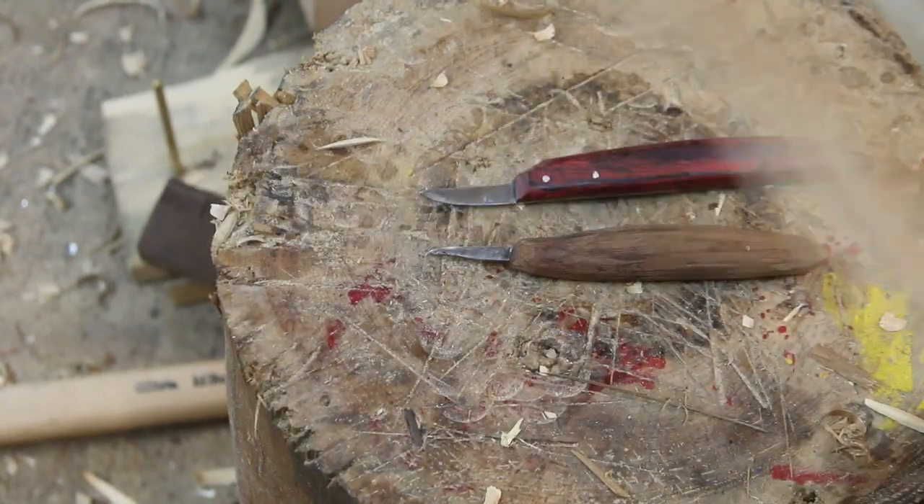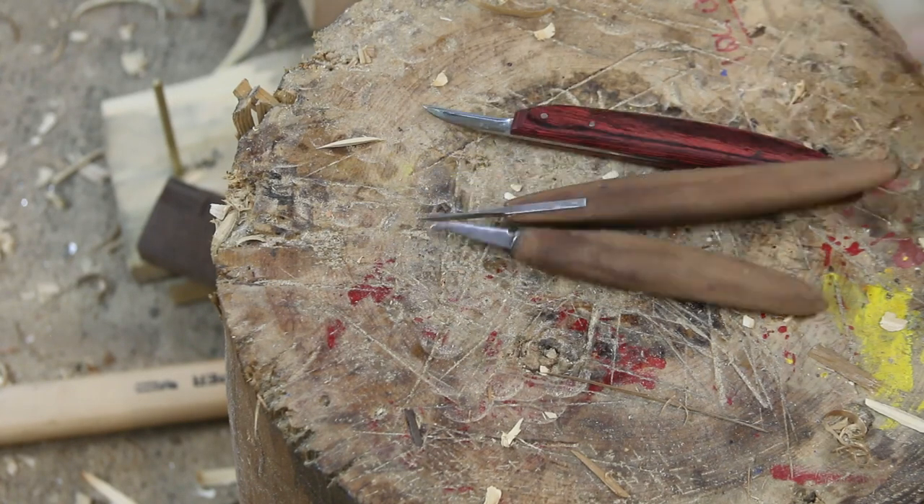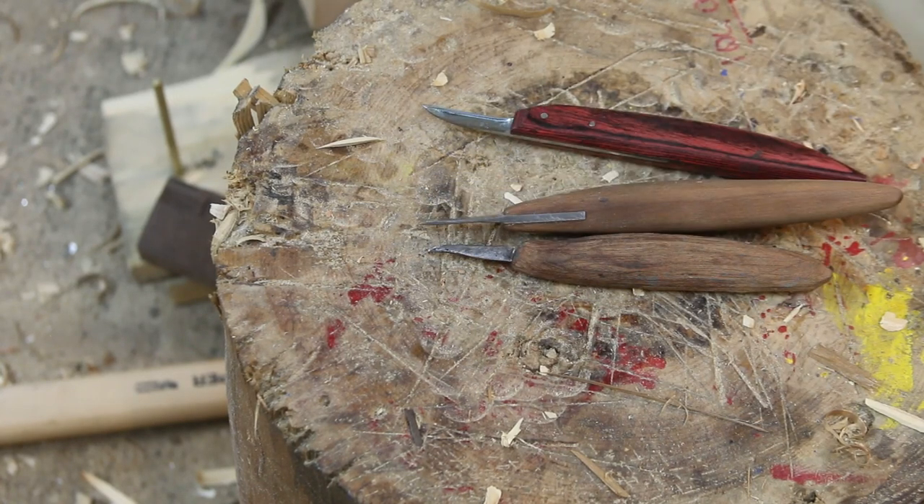Two knives shown: brand new one at the top, homemade at the bottom, homemade in the middle — not completely finished and a little bit too thick — and the old timer.